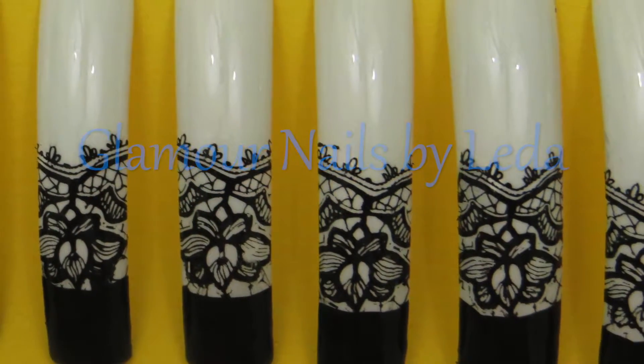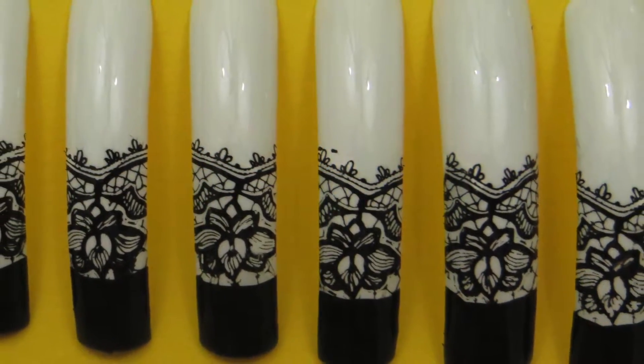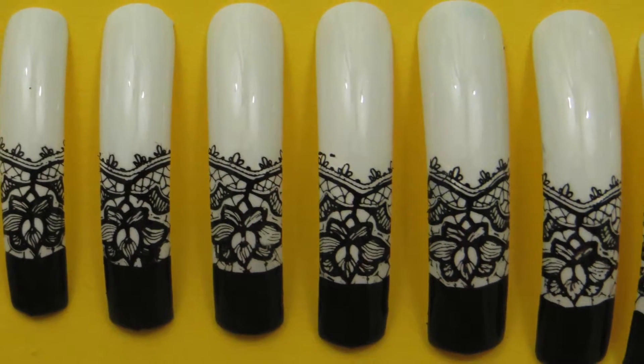Hi everyone and welcome back to my channel. Today I'm going to show you how to do this super cute nail stamping nail art. If you want to learn how to do it, then just keep watching.